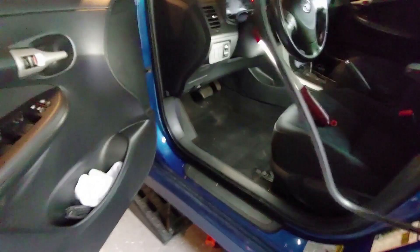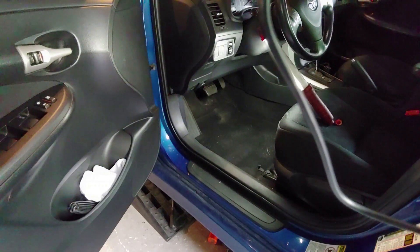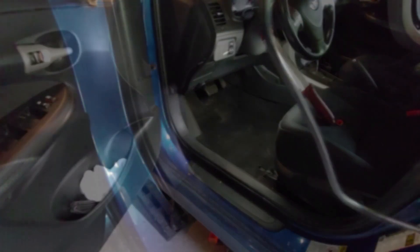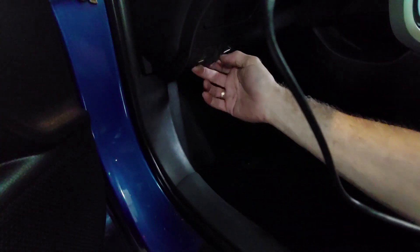Now I'm going to get my scanner, plug it in, make sure there are no codes, and clear out anything if there is. On this Corolla, you have your hood release here and right next to it is another cover — pop that cover down and that's your OBD2 port. Plug the scanner right in here and it's going to start reading.